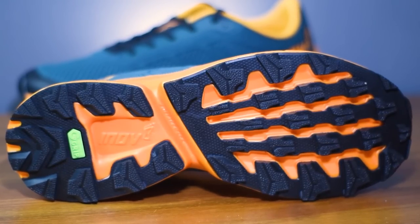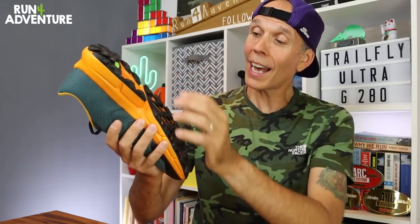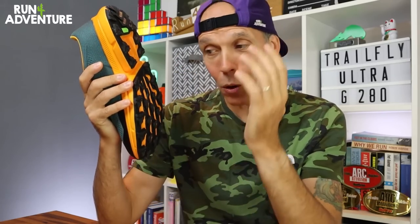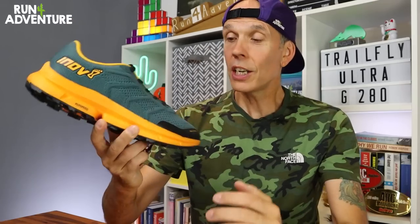On the outsole you can see the green logo indicating graphene grip, which is there to give good levels of traction and durability — it's apparently the world's strongest material. Inov8 have been using graphene in their running shoes for a while and leading the way with that technology, and it works pretty well on the trails here in Cornwall. We've got that chunky 4mm multi-directional lug — very similar to what we saw on the Trail Flight Ultra G 300 Max, in fact the outsole design is exactly the same. We also have the adapter flex groove; on the 300 Max I was concerned it might be a stone trap, but it actually gives really good flex at the midfoot and I never got a stone stuck in it.